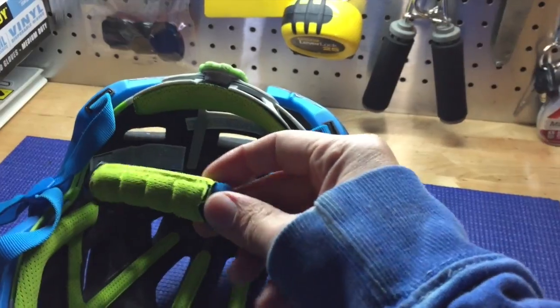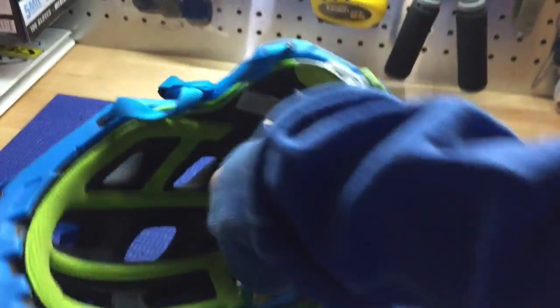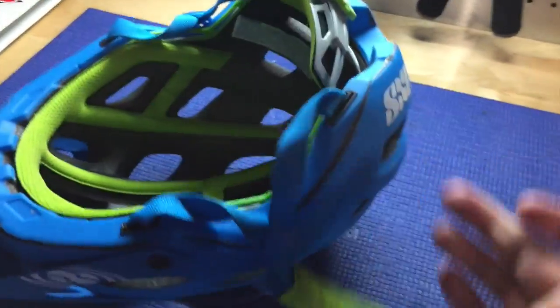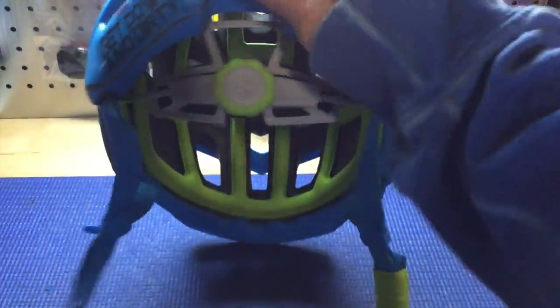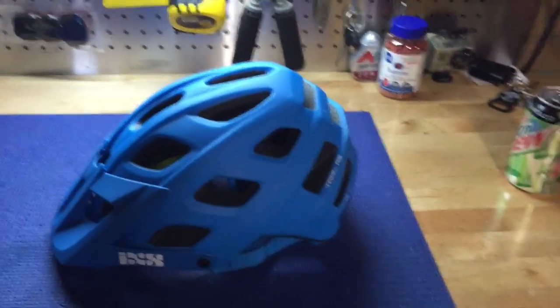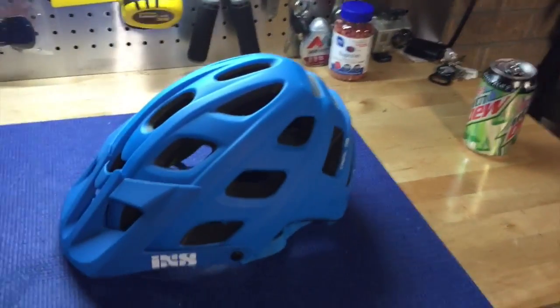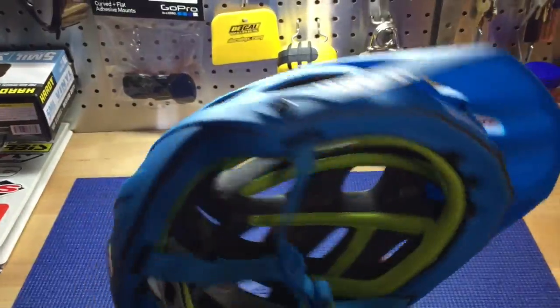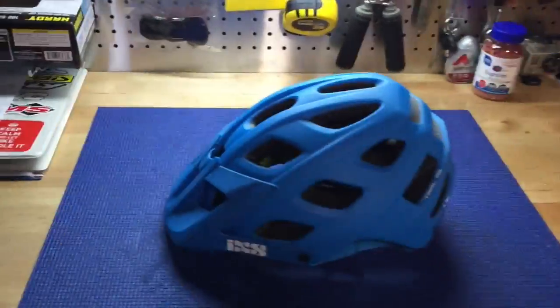It's also got this nice cover for your chin strap so you can keep your extra material bound in there and it's not flopping around. Basically the same as the Meta — flip it open, you can adjust your Y-straps as necessary. It has one-handed ratcheting on it. It's super light, super comfortable — I would say it might be a little bit more comfortable than the Fox Meta was as I was wearing it. Unlike the Fox Meta, this doesn't have a fixed visor; you have three screws on this one and you can adjust it up and down as you want.